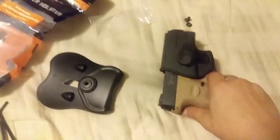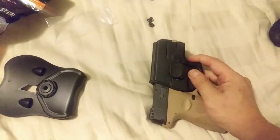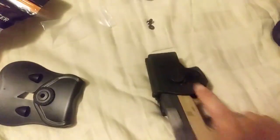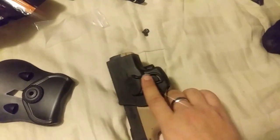The gun fits and snaps right in. Looking at it, you can see some daylight coming through up around the top of the slide and down around the trigger guard — that's because this holster is made to fit more than just one model. Aside from that, the retention is solid. There's just a little bit of play, and the release is very smooth.